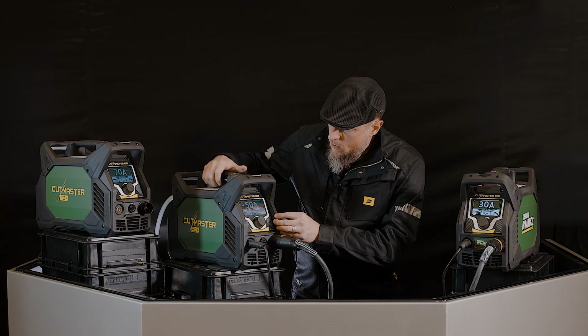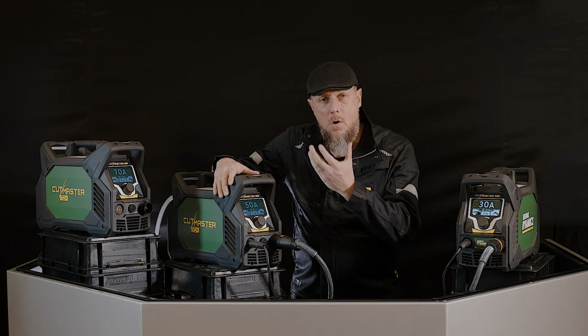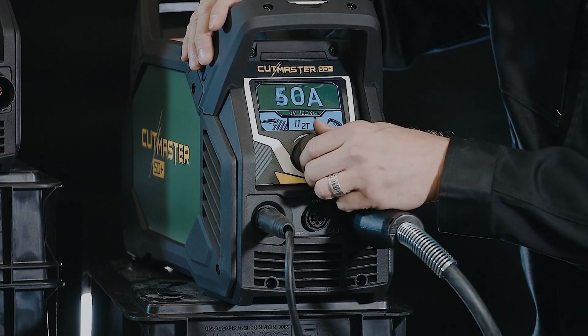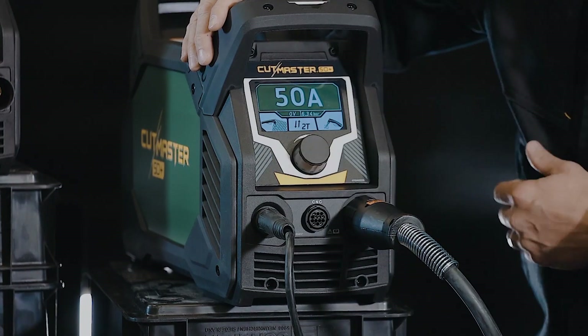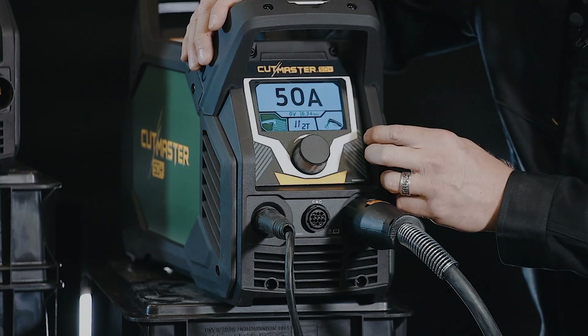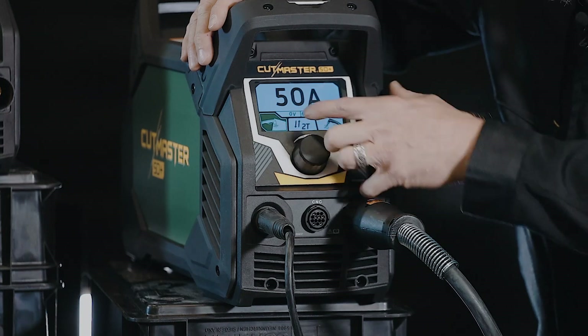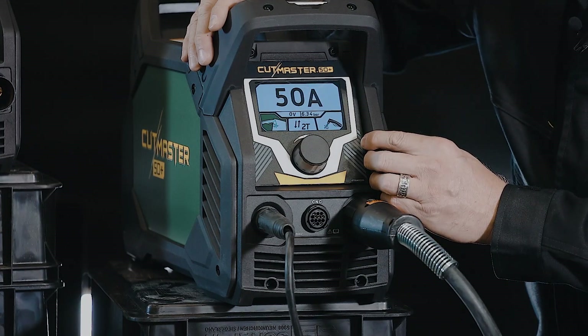Let's go through the menu here real quick. The menu is all the same on the 30, 50, or 70. It's going to show your main amperage output — that's what you see on the main dial right at the top. If I go into the sub-menu using that big single push-button control, I've got the option for either standard metal or expanded metal cutting.